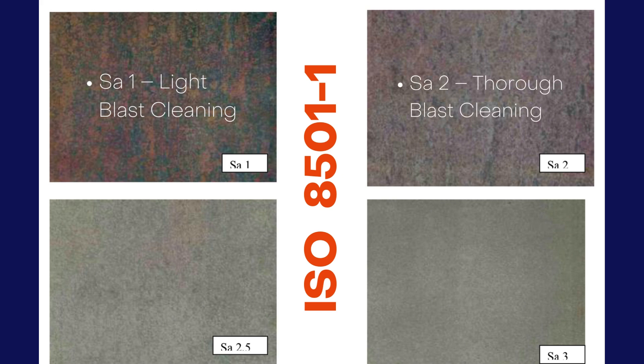SA 2 means thorough blast cleaning. The surface is free from most mill scale, rust, and coatings. Small amounts of discoloration from rust or coatings are permissible, but must be tightly adhering.